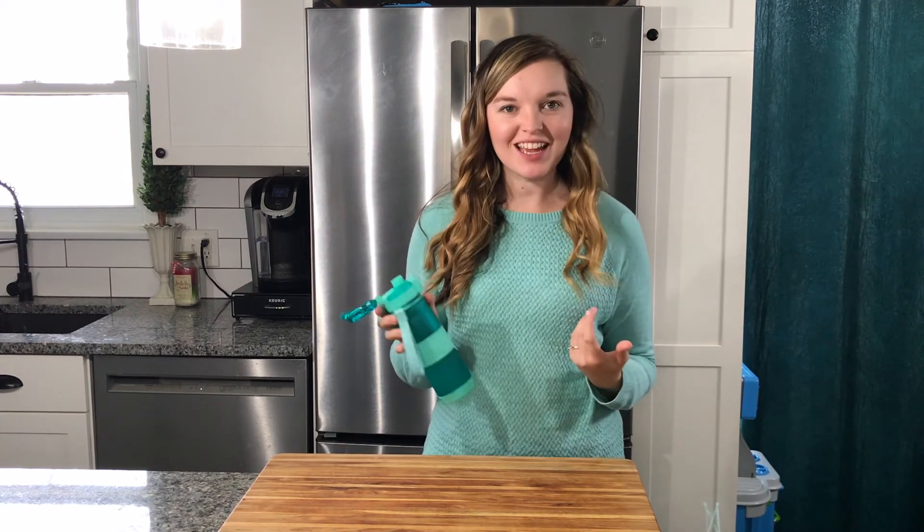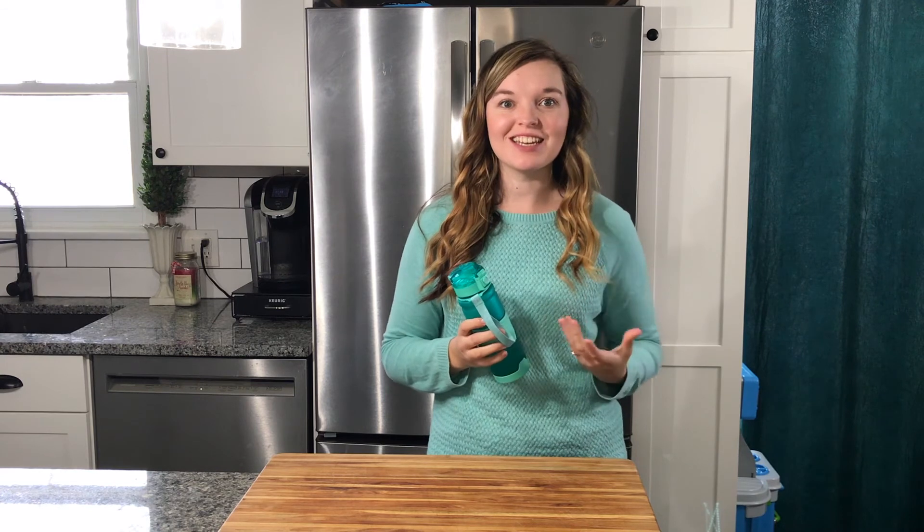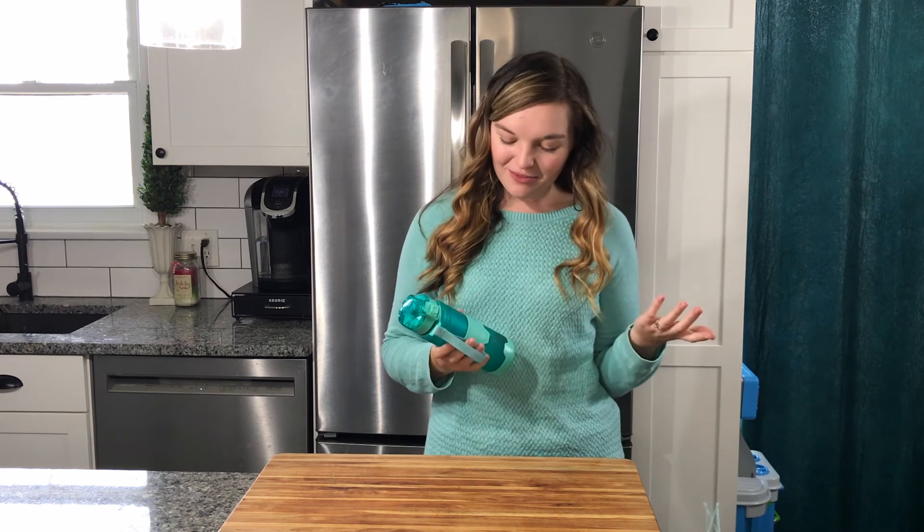That's really fun. I like it. I'm very excited to put this to use. I think this would be a very thoughtful gift for that gym enthusiast in your life, and I'm very excited to use it in my own life.